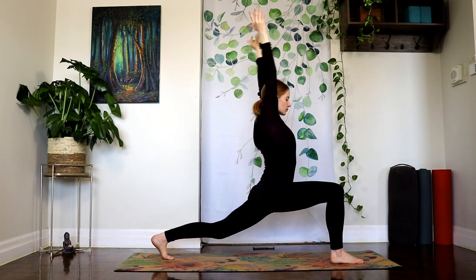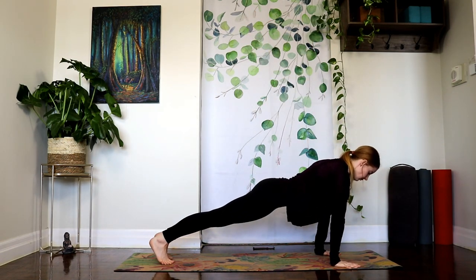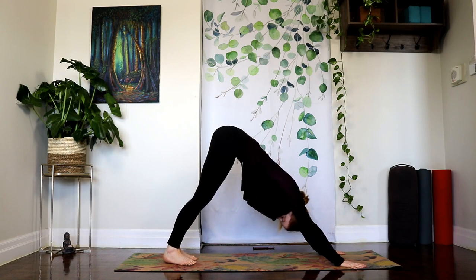Inhale, come back up to your lunge. Exhale, plant your hands. Step your right foot back and let's press back into our downward facing dog. Relaxing your head here with gravity.